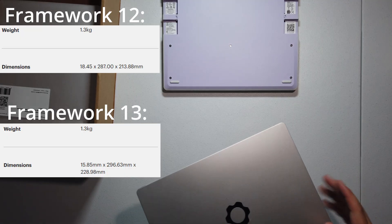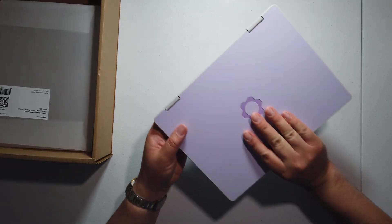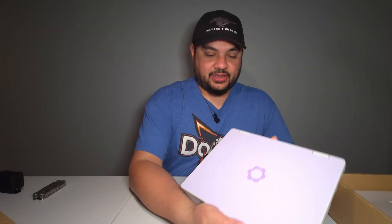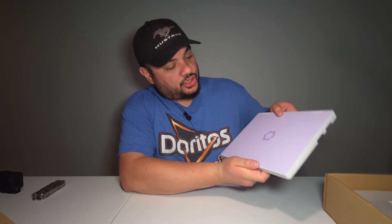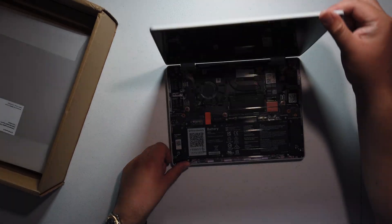As far as thickness, it's slightly thicker — I'll throw these specs up on the screen. And as far as weight goes, this has a touch screen and is one of those reversible yoga styles. The screws are pre-loosened; it's a real easy process. It's the same thing as the Framework 13.